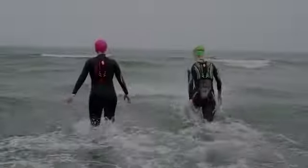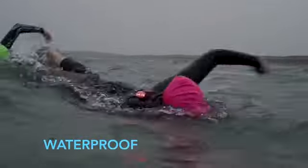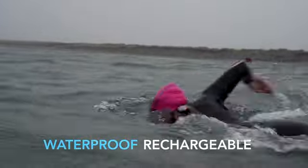We don't always get perfect seas or visibility, so we fitted the Tecropod with an optional high-powered strobe light. It notifies others of your presence, and you can use it for swimming at night. It's a great comfort for year-round swimmers.